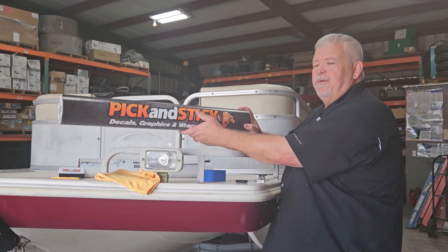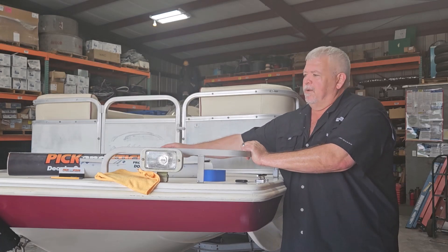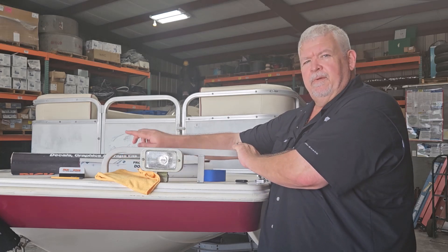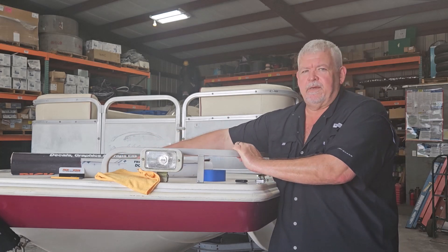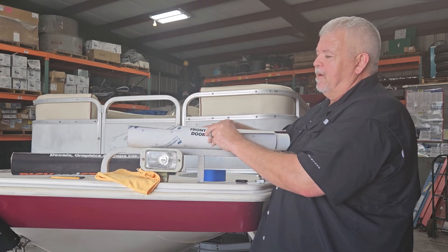First, you're going to get your two packages and everything's going to be inside. So you're going to get your wrap rolled up, a squeegee and a cutting knife, and everything is marked. As I wrap, you'll see everything has its own marking.